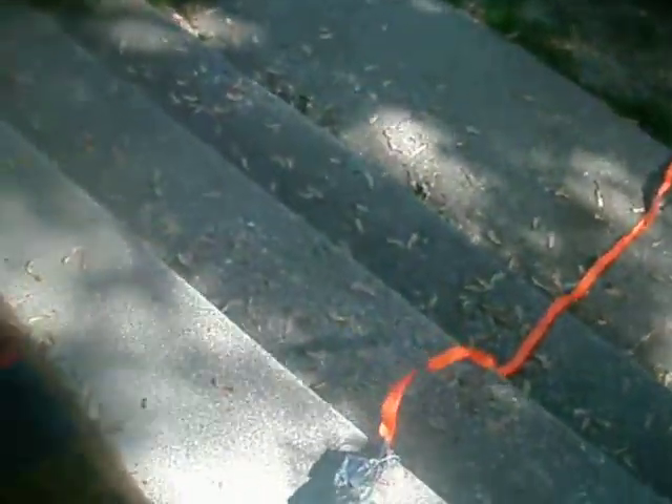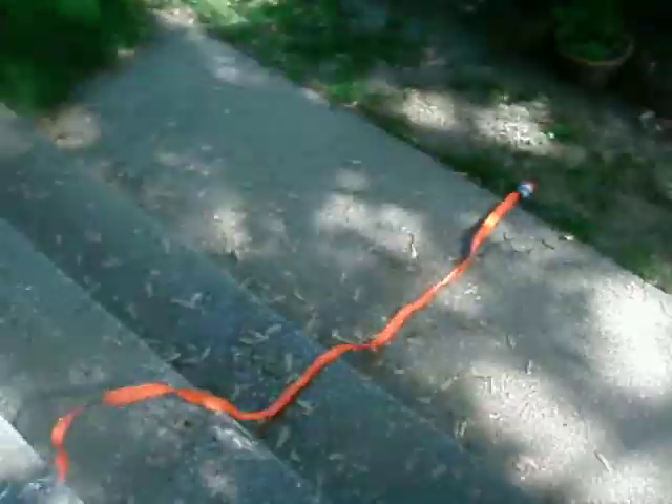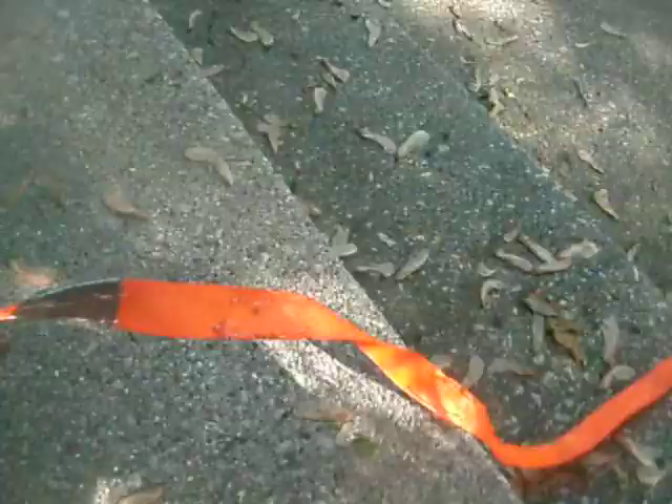Hello, this is Iron Man Fan 147, showing you my new Iron Man 2 Whiplash Whips. Not exactly like the movie, but it still works. Somewhat.